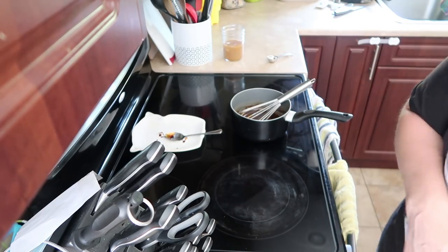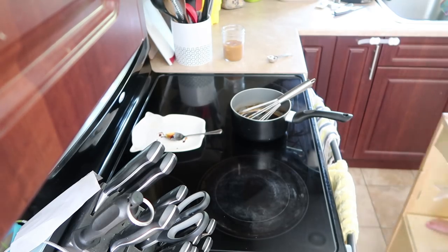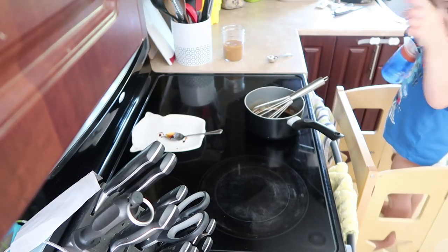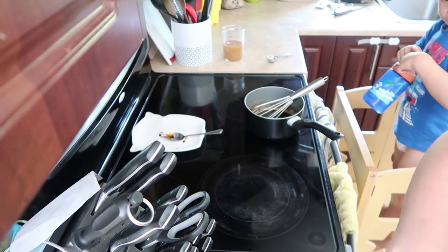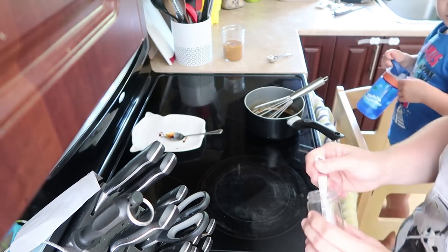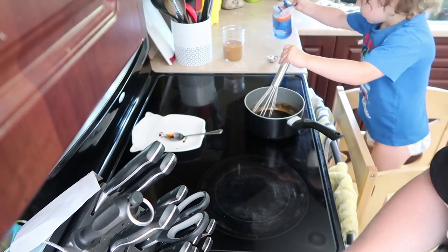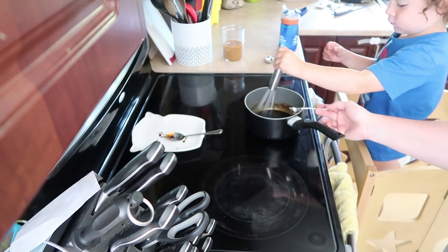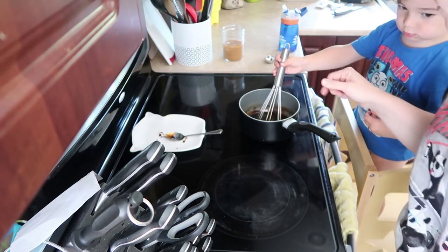Now all you gotta do is add vanilla, sea salt, and milk. Salt is three quarters of a teaspoon — I'm using pink sea salt but you're supposed to use regular sea salt. A generous teaspoon is about one and a quarter teaspoon of vanilla — so accurate. Then you add a little bit of milk before you let it cool. The original recipe is three to six tablespoons; I normally add half a cup, which is about eight tablespoons.